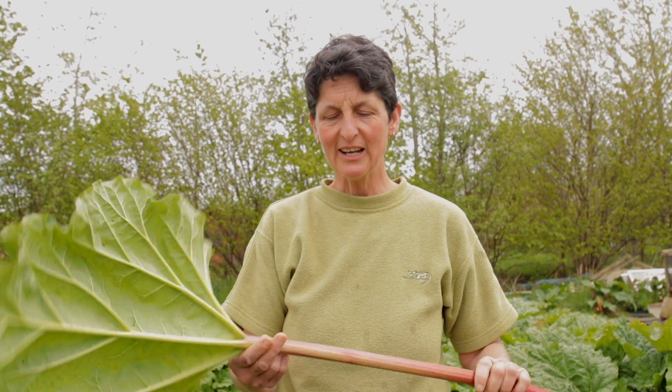This rhubarb came from this patch here. It's looking a little thin to me — I think it's because it's been really dry. It needs a bit more water, so we're probably going to give it a load more water and maybe rest it and use the other patch for a bit. Now I'm going to cut the leaf off.